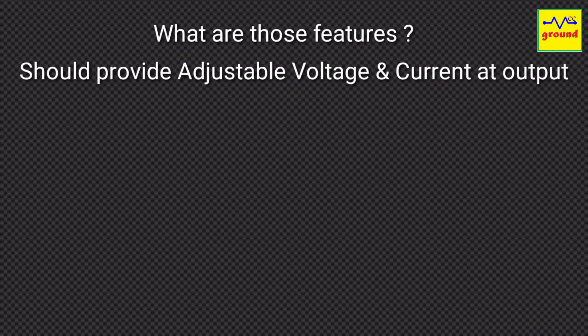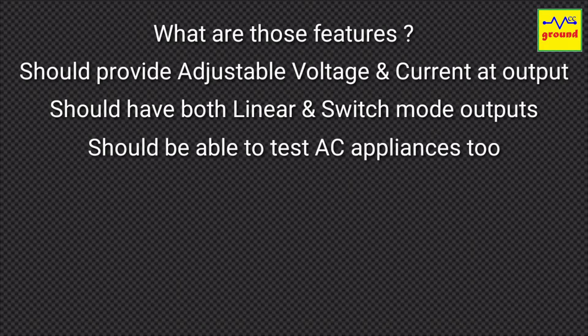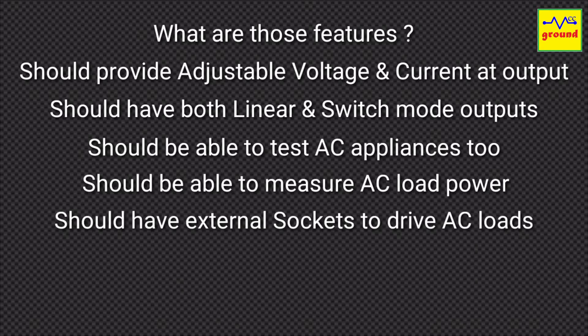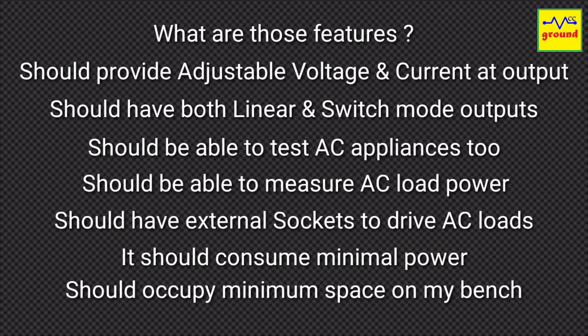So what are those features? It should provide adjustable voltage and current at the output. It should have both linear and switch mode outputs. It should be able to test AC appliances too. It should be able to measure AC load power. It should have external sockets to drive AC loads, it should consume minimal power, and above all it should occupy minimum space on my bench.